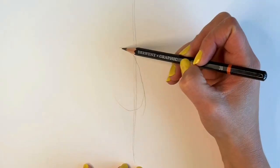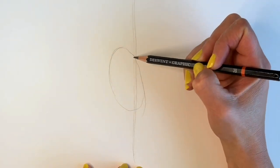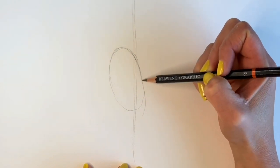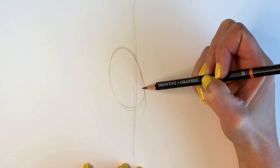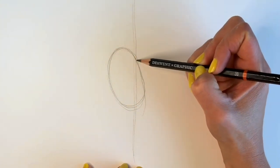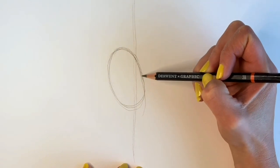It doesn't have to be perfect — mine is far from perfect, so just do the best that you can. We're going to be erasing these lines, so please don't spend too much time on them, just to put things into proportions and get the general overview of what we're going to be drawing.